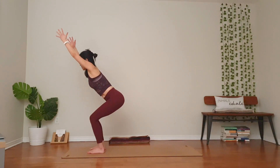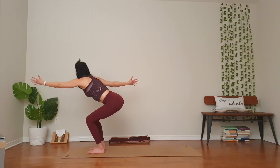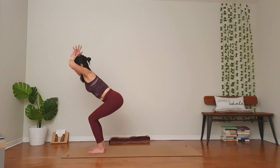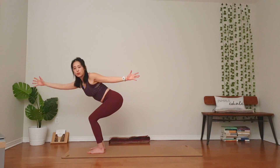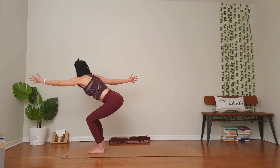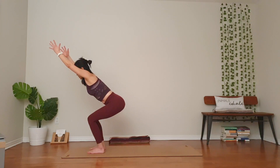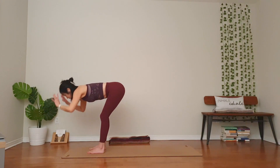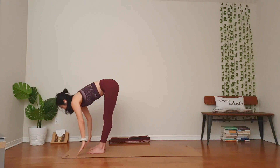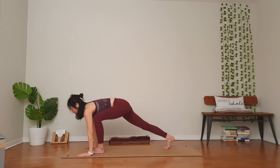So good. Breathe in. Hips maybe a little bit lower. Exhale, open up. One more, in your own way. Strengthen your hips, core. Lots of space to your chest. Inhale back to center, exhale lower your head down. Inhale halfway lift. Exhale, float back to your plank. Shoulders over your wrists, belly engaged.